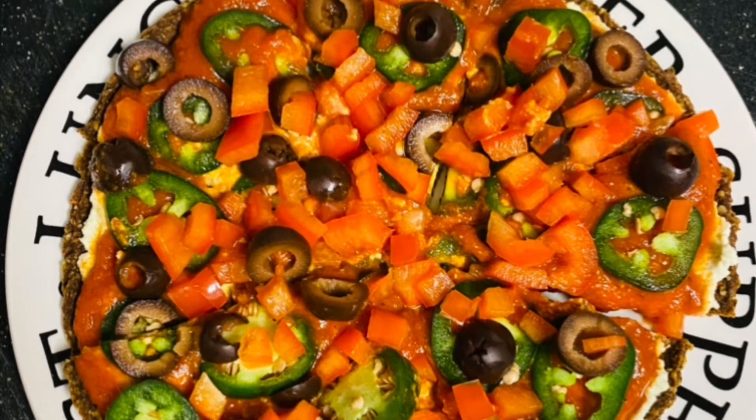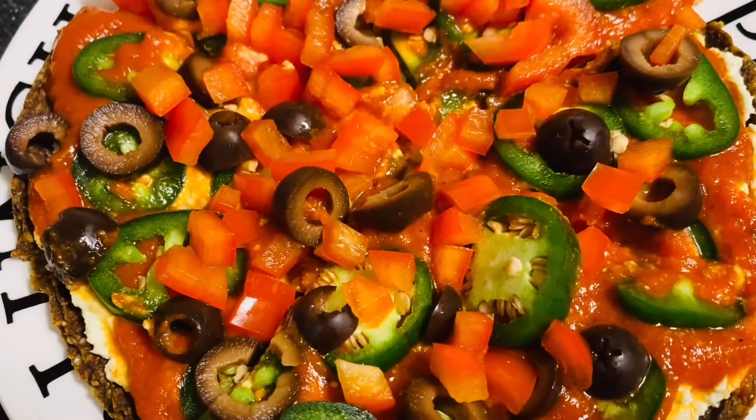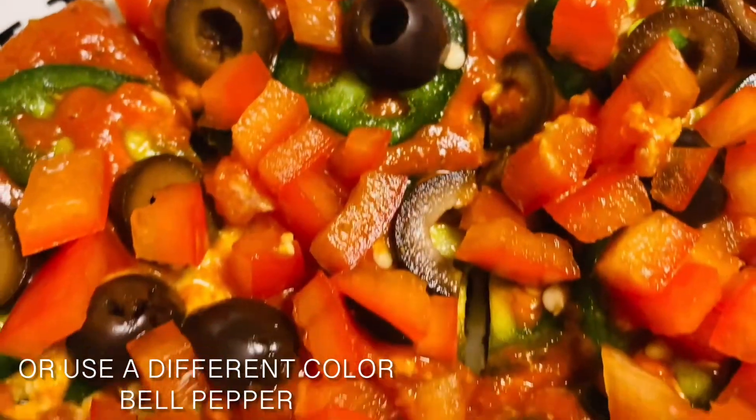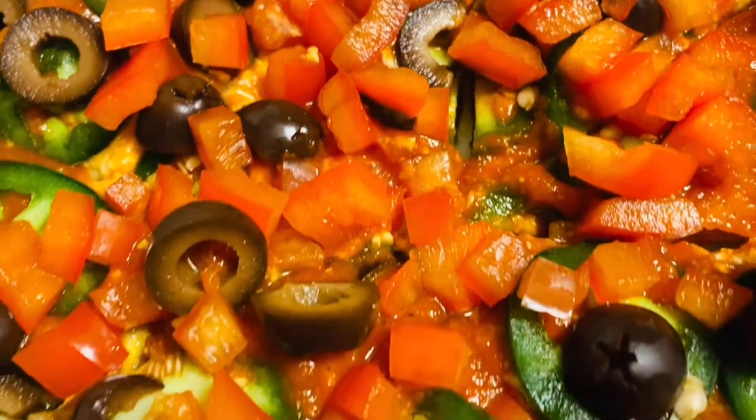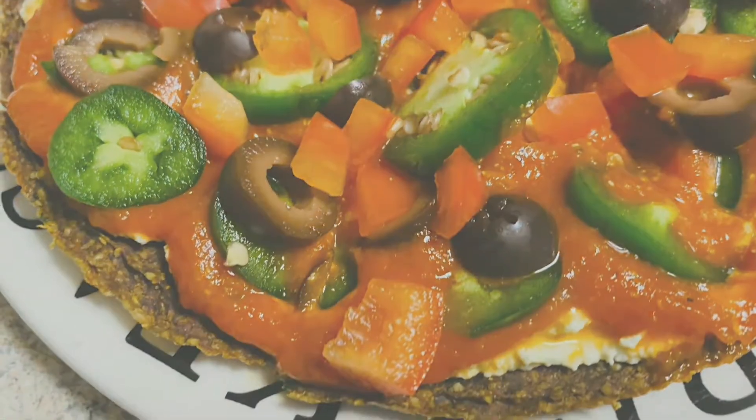Feel free to swap out any of the ingredients. I love the bell pepper and everything on this, but you could swap out one thing for another. Mushrooms would be great, and you can leave out the jalapeños — it's totally up to you. I hope you liked this video. Be sure to check out the description box and I'll see you in the next video. Take care guys!